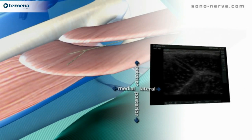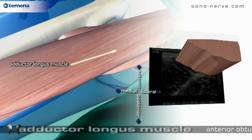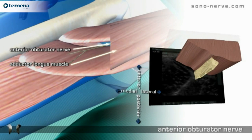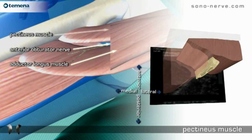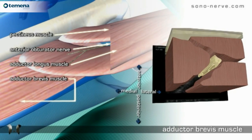Anatomy: adductor longus muscle, the obturator nerve, the pectineus muscle, and adductor brevis muscle.